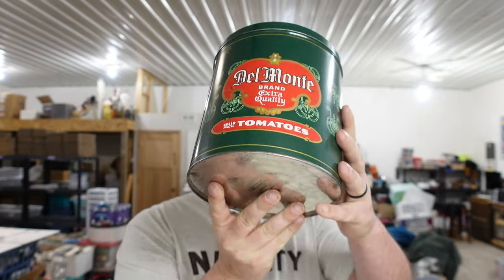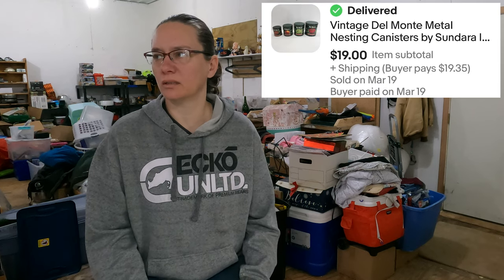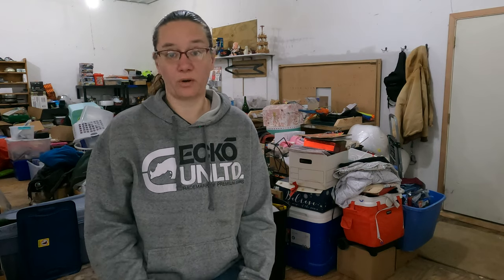One of my favorite things to sell: Del Monte tin canisters. There are four different sizes — tin cans labeled with different vegetables like tomato and corn. We paid $5 for those and sold them for $19.